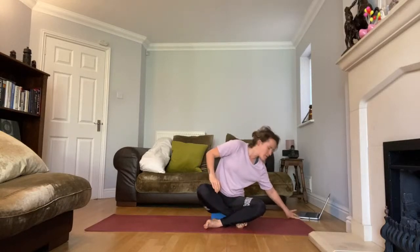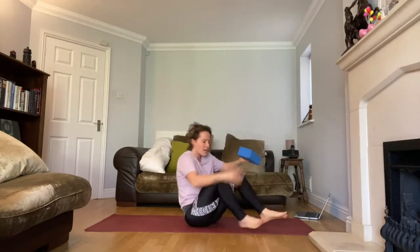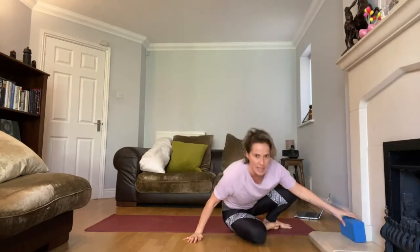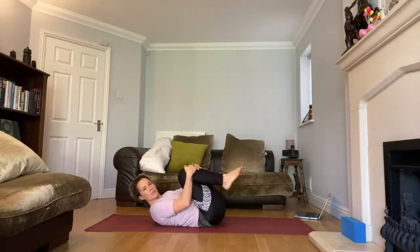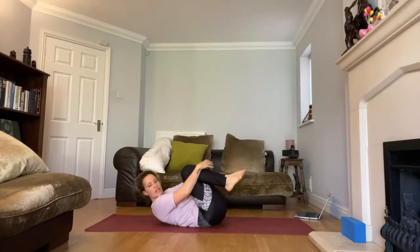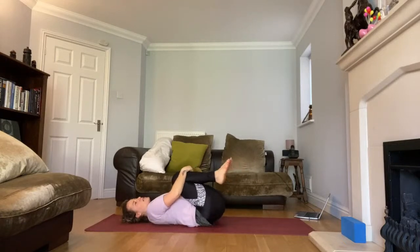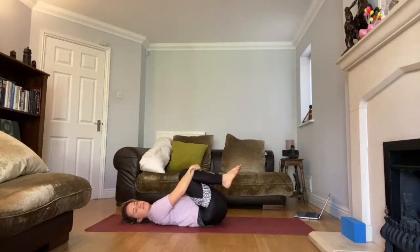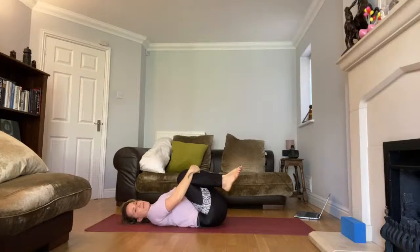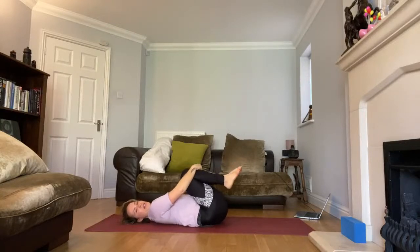I'd like you to start lying down this morning. Don't often have a family class lying down — it's not sleep, so don't go to sleep, but come and lie down and bring your legs into your body. Hopefully you're in a circle so you can see one another. Start to move around your hips a few times each way, waking up your backs and hips.